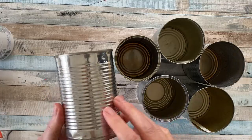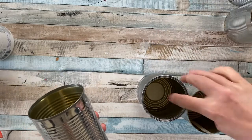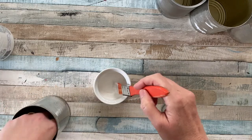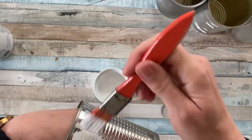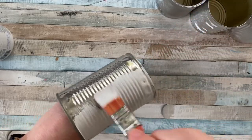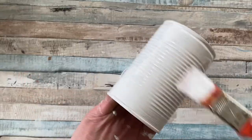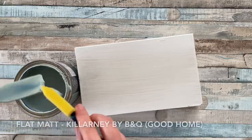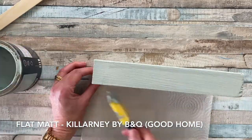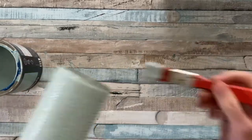Next you're going to need six tins of the same size, so get saving — get eating those beans and get saving those tins. I used the Slick Stick primer to give all the tins a generous coating before moving on to the painting process. For the paint I chose a B&Q furniture paint, which worked really well and gave lovely coverage for both the piece of wood and all the tins.